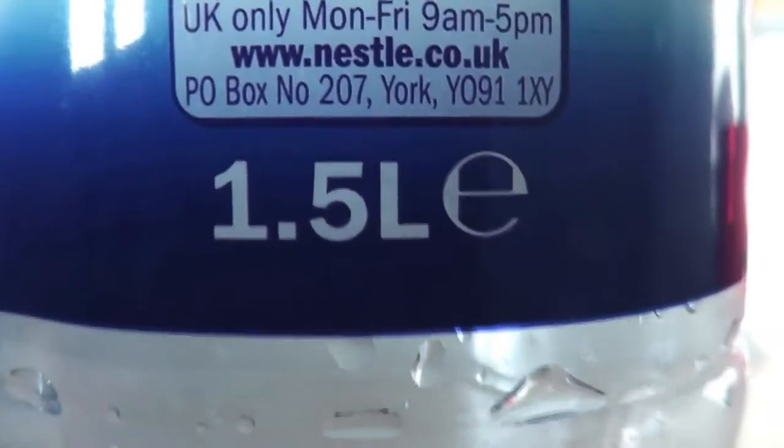The Buxton product is 1.5 in length, and that is a lot longer than most competitive products. That improves storage.